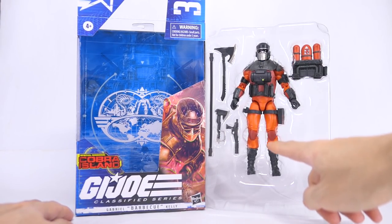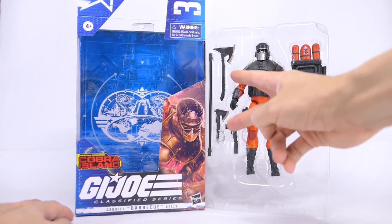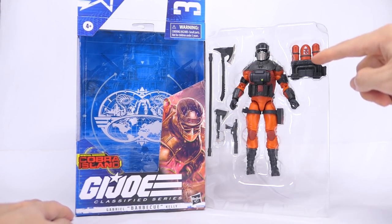Out of the box, the action figure is in the middle of the tray. He's got a small handgun, two axes, a hose, as well as a backpack.